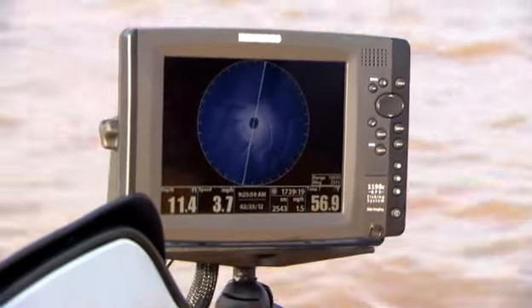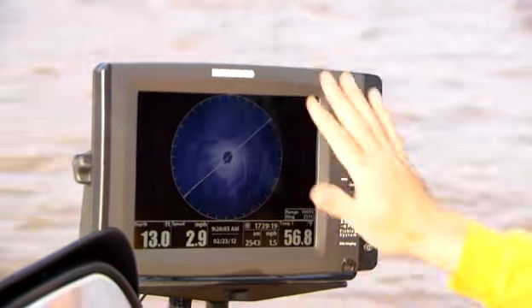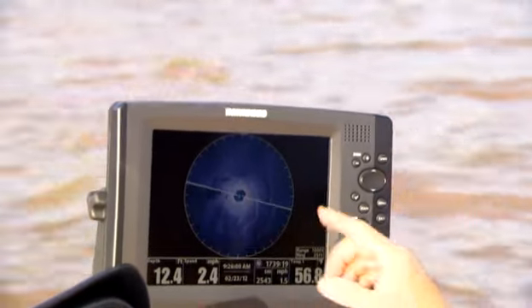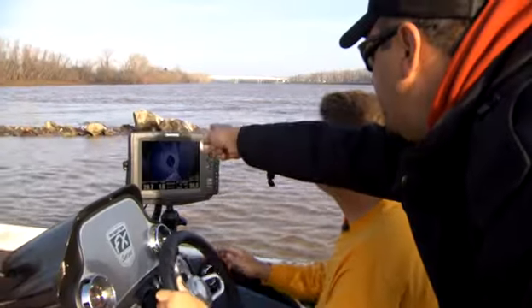Once you deploy the transducer, you've got a full 360-degree view — you're looking all around the boat. You get a commanding view of everything around you. You'll see the wing down come on screen in a second, and you'll start seeing the rocks out there.